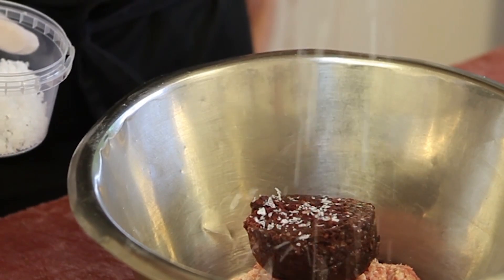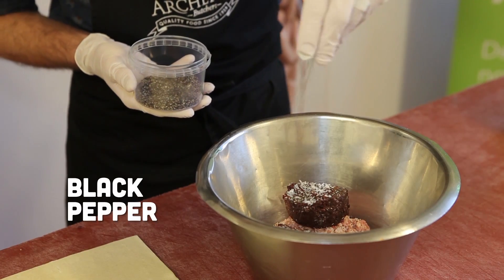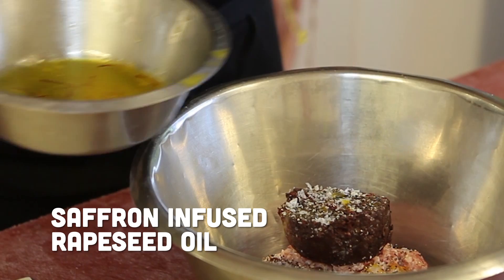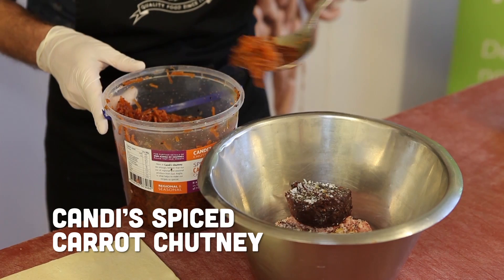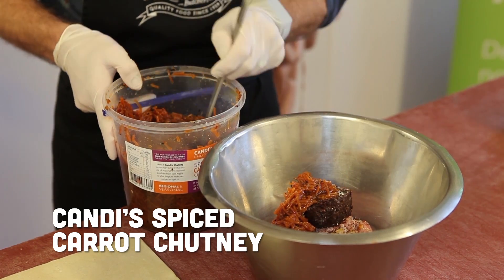About that much? Yeah, perfect. Same again with the black pepper. Norfolk crushed rapeseed oil with some saffron — one of our other secret ingredients — which is Candy's chutney. You want to put a good tablespoon. Okay, so mix it all together? Yeah, mix it all together.